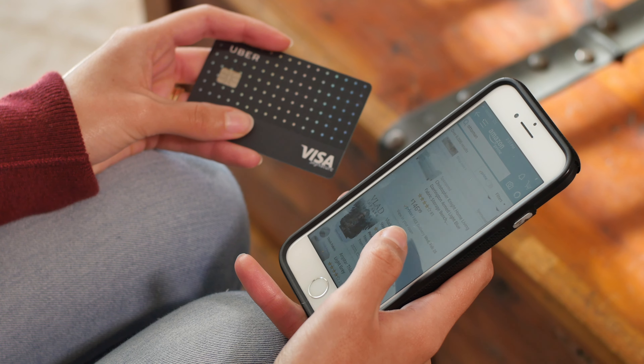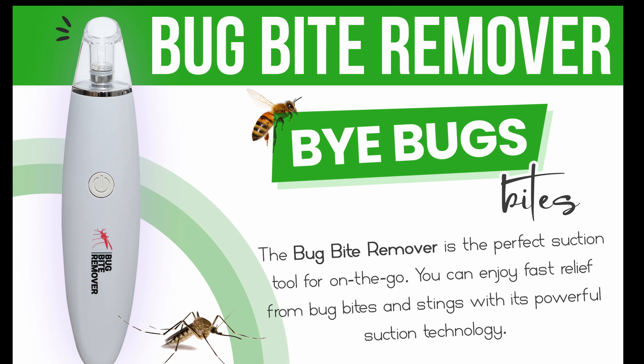If you are in an area with bugs, make sure to buy one today so you won't be itching your bug bites tomorrow.